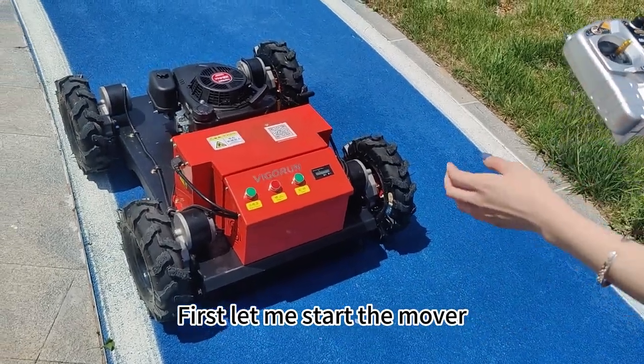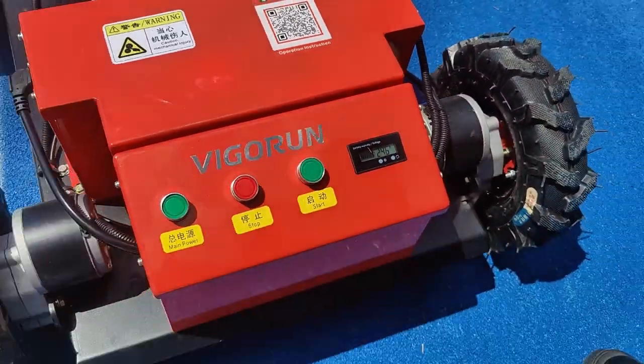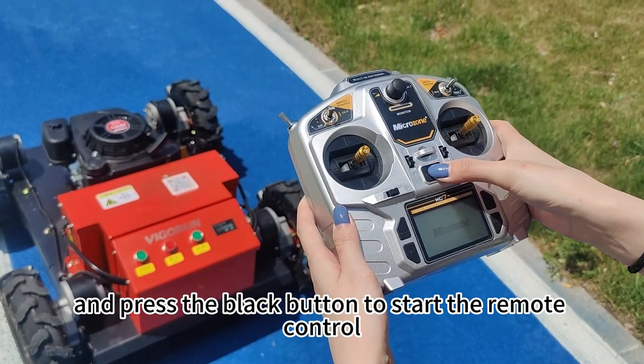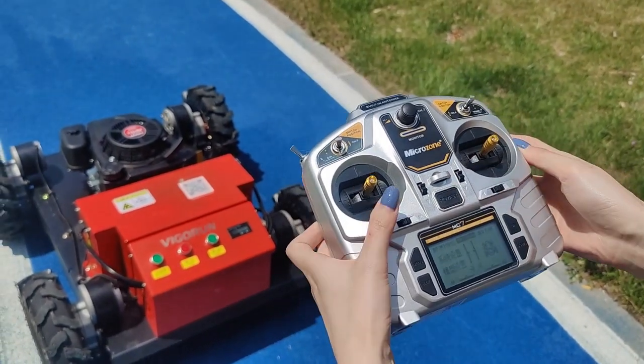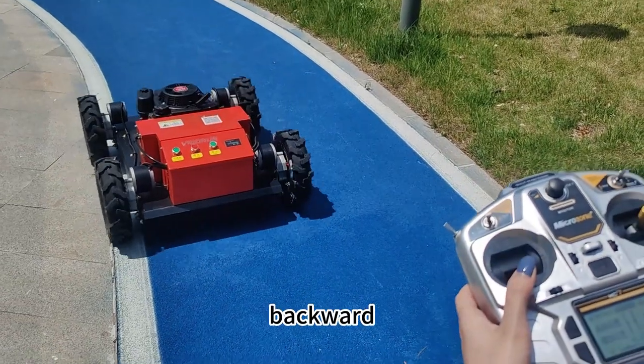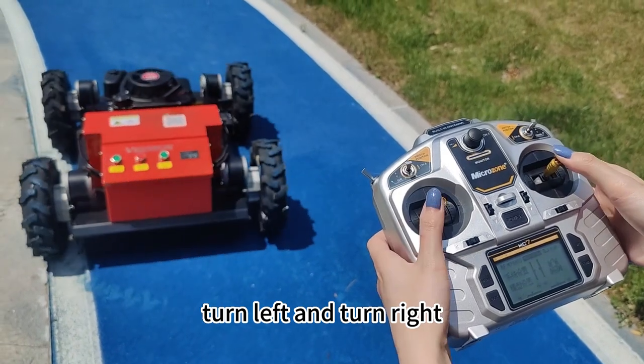First, let me start the mower. Press the black button to start the remote control. Forward, backward, turn left and turn right.